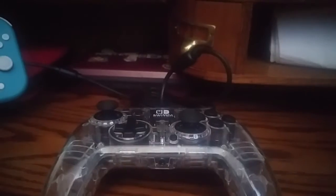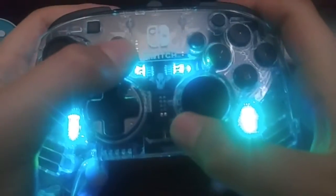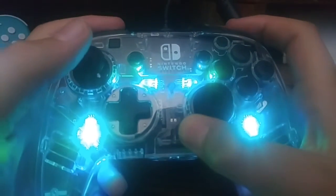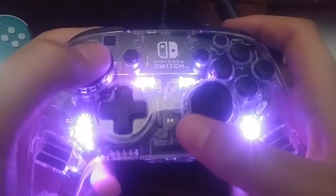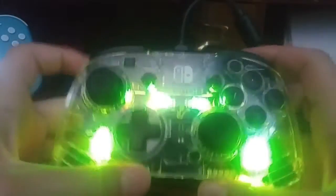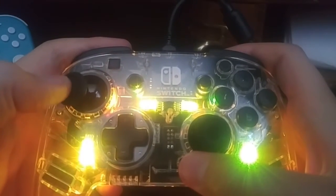How to change the lights and how they work — you can even turn them off if they're not your style. To change the light mode, you want to get the controller all lit up, then hold down the button and hold down L or R. As you see, these are different light modes. This one is fading in and out, and this one is just changing color.